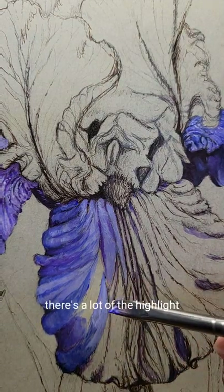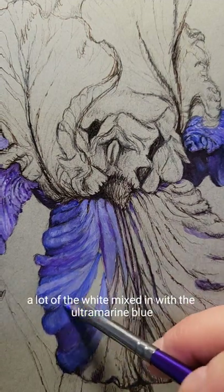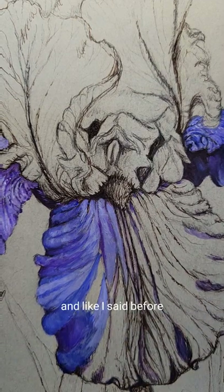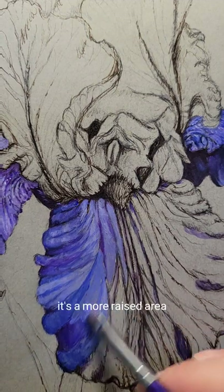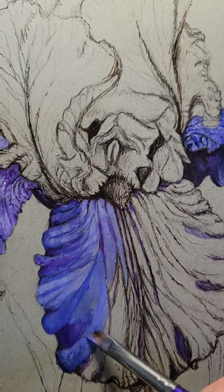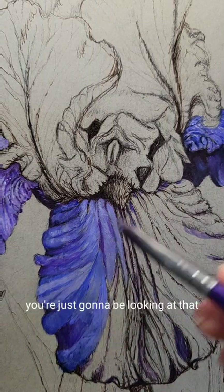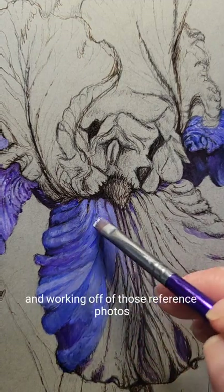There's a lot of highlight you can see — a lot of white mixed in with the ultramarine blue. And like I said, that just gives the appearance that it's a more raised area. So you're just going to follow your reference photos that you're using.